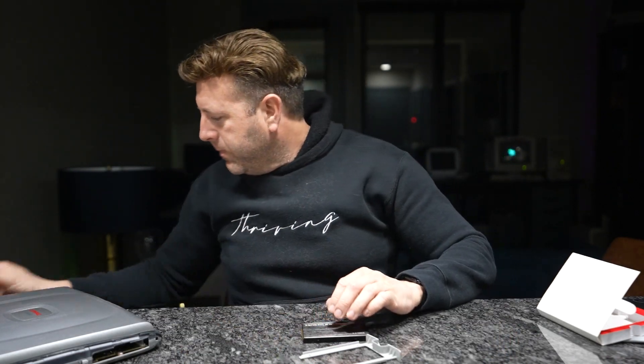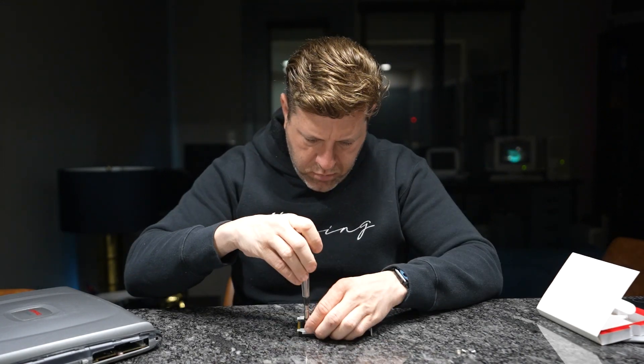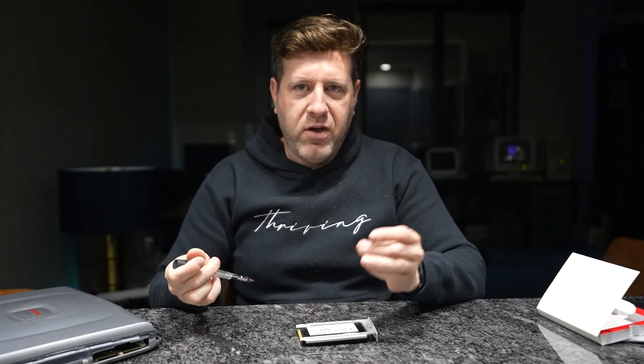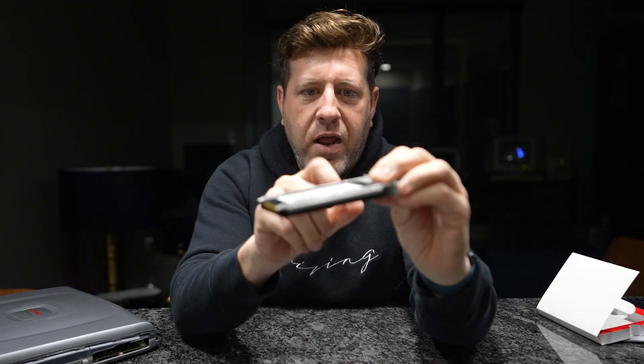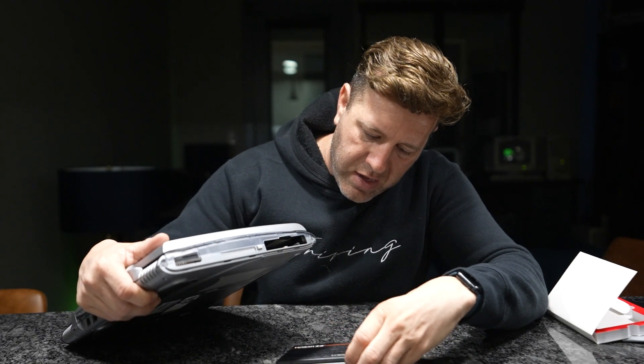I'm going to snap through the screwing process so you don't have to watch the whole thing. The drive fits very well in the laptop sled — it has the appropriate smaller side holes for mounting. From there I popped it in and it secured with the lock, which is a good sign. Then I put the side panel back on.